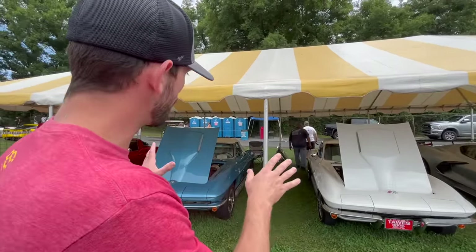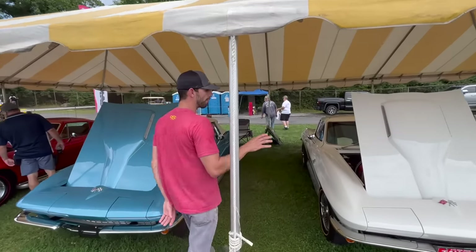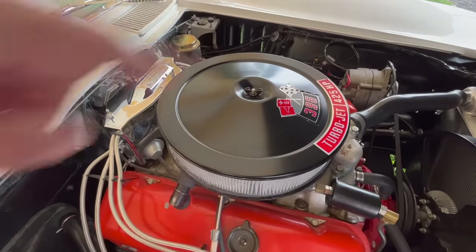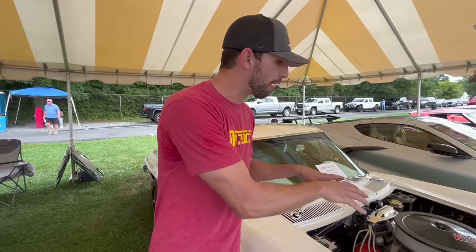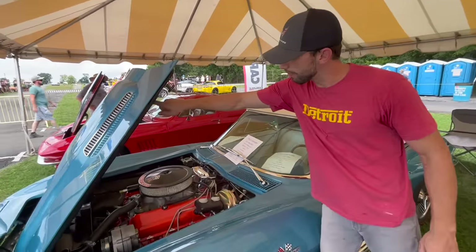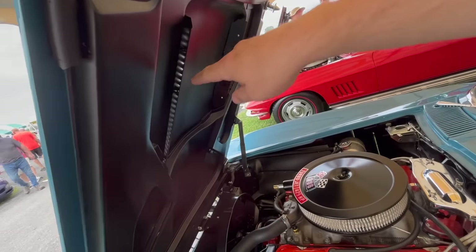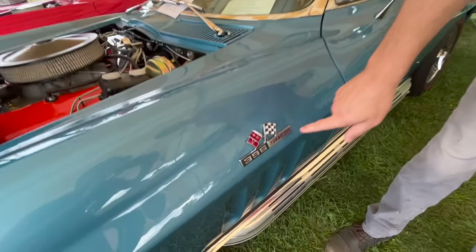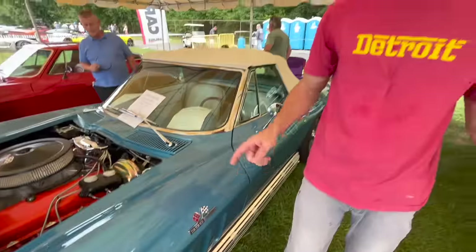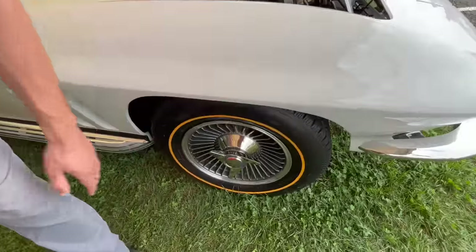Here are two 1965 Corvettes — a convertible and a hardtop. In 1965 was the first year you could get a big block in a Corvette. This one has a 396 down inside — it's the only year for the 396, with 425 horsepower being the only option for the big block in 1965. The big block hood has functional hood scoops. These cars also have knockoff wheels — only 1,116 cars got knockoff wheels in 1965. Also, the 396 Turbojet badges appear on the side.